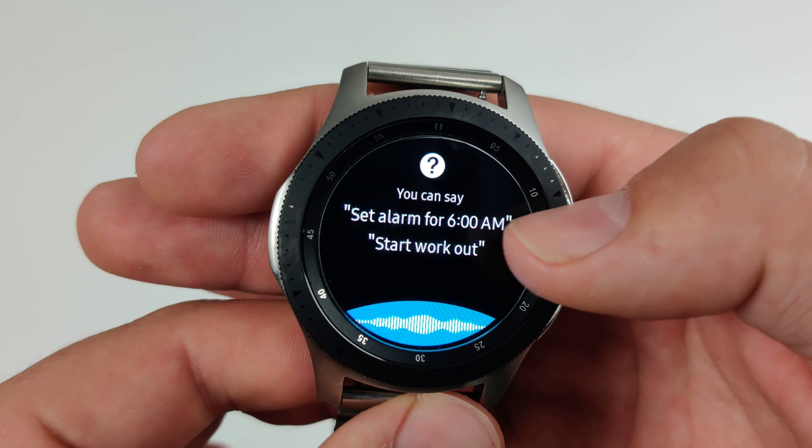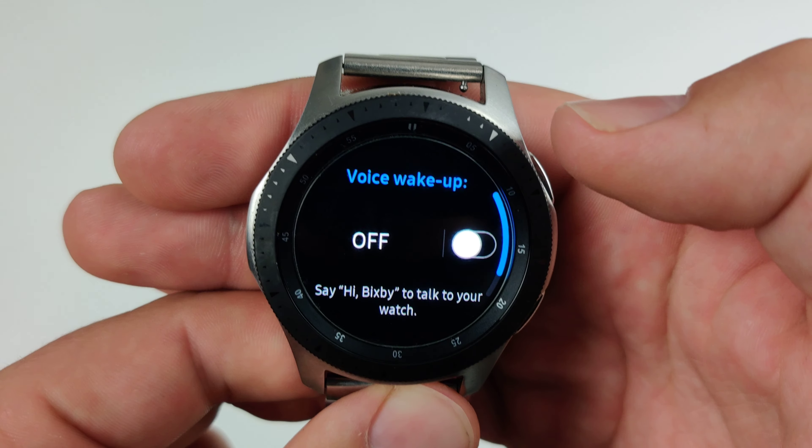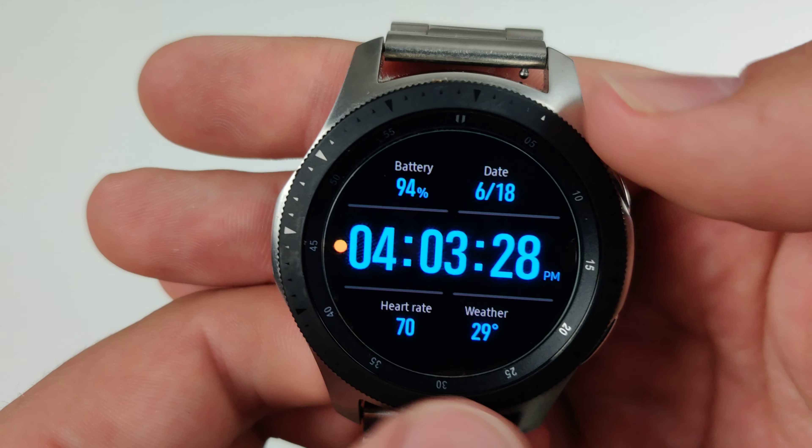So first thing we're going to do, we're going to double tap the bottom button and we are going to turn off voice wake up. Basically, this is going to prevent your watch from always listening to you and then it's going to save some battery as well.